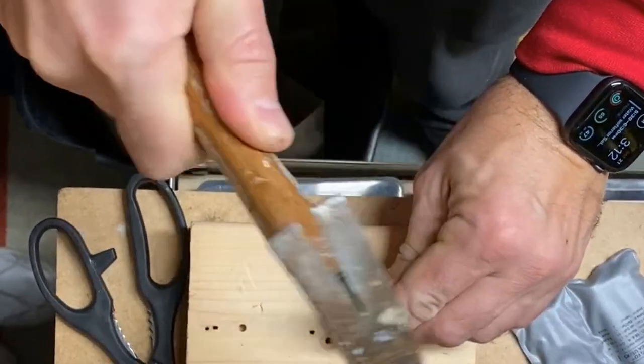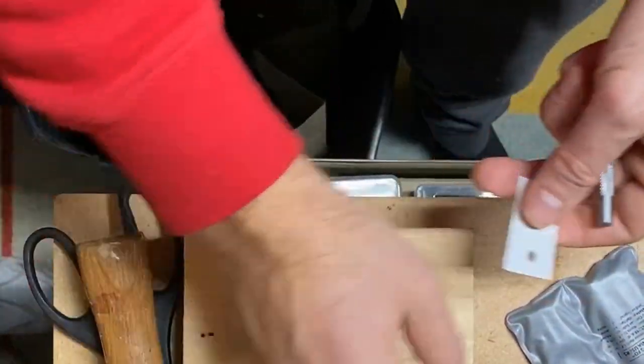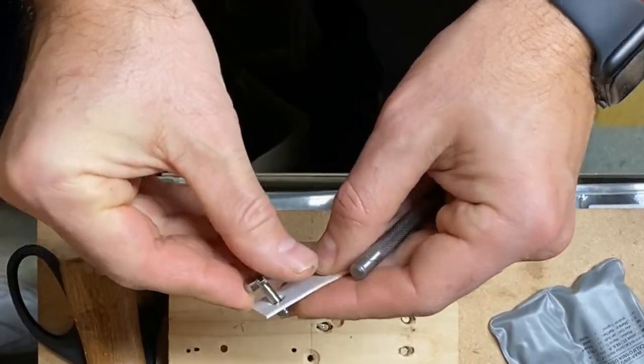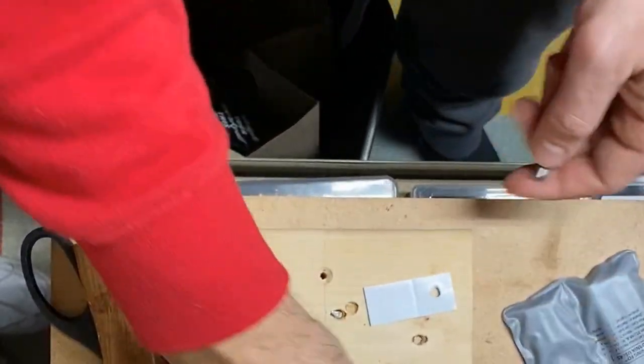Let's see if it worked. It looks like it might be too big of a hole — let's try it. Yeah, this was too big of a hole. Good thing I have some spare space on the foam.